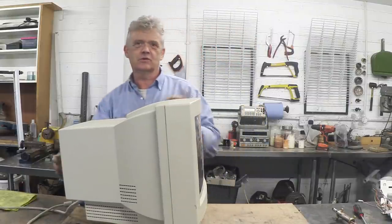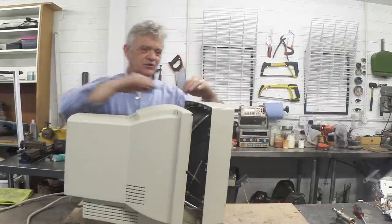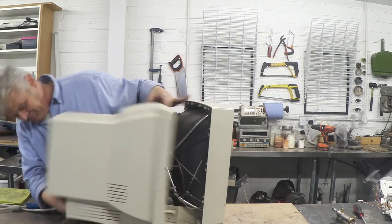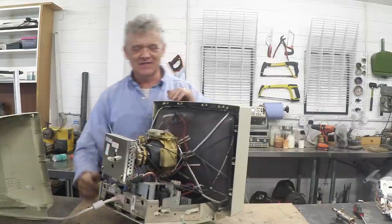It's dead easy — there are only four screws holding the back on. Once you undo those four screws you can pull this apart. There we go, have a look at the gubbins inside.